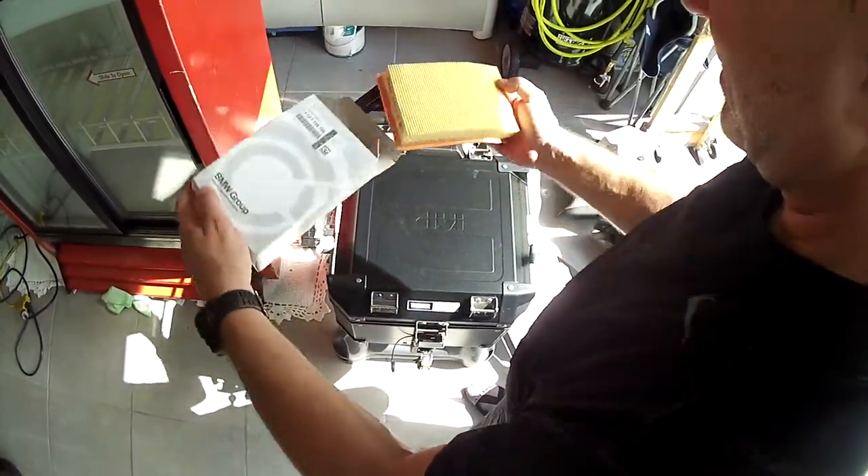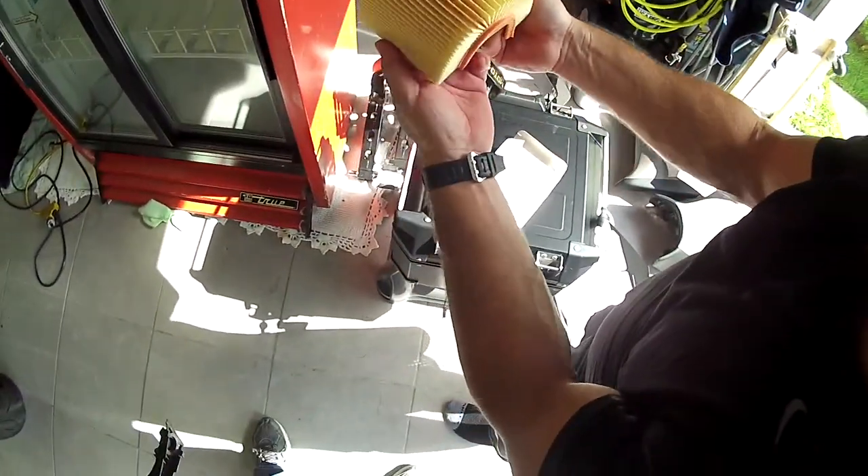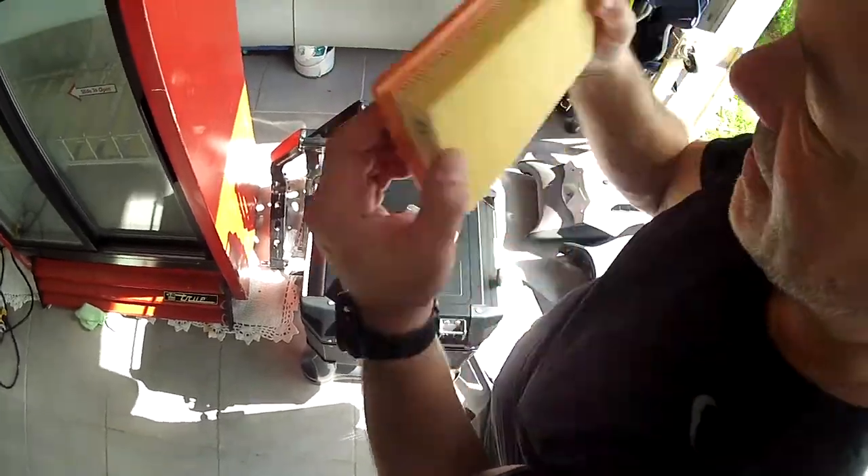Let's take this baby out. Very nice. Smells like Germany.